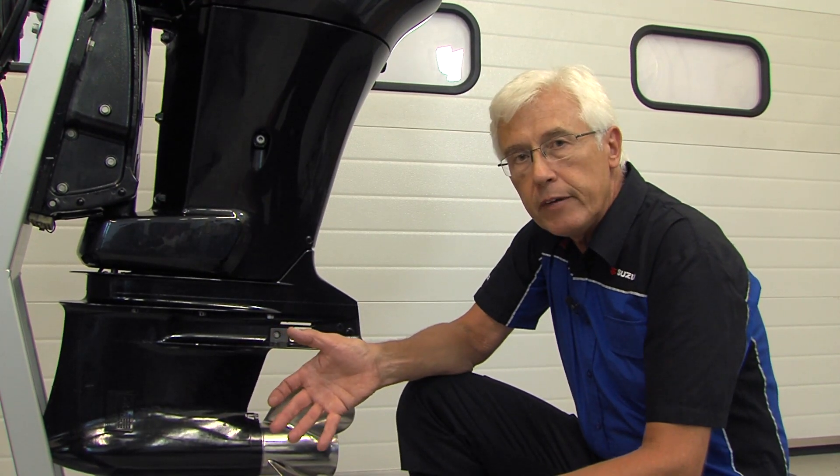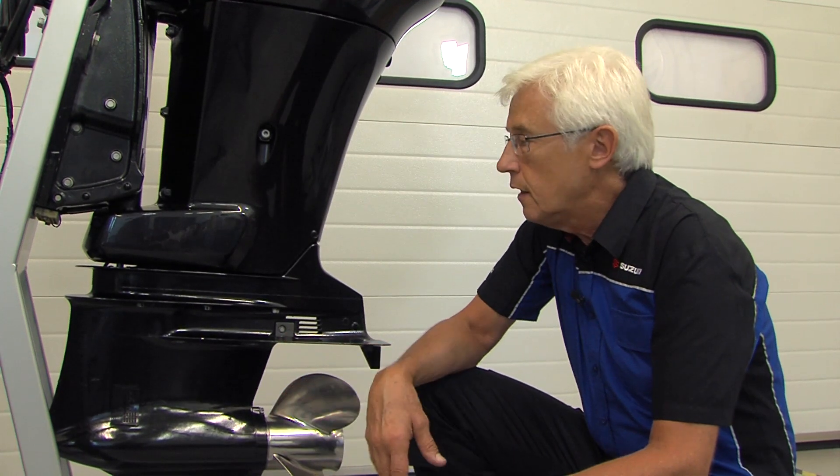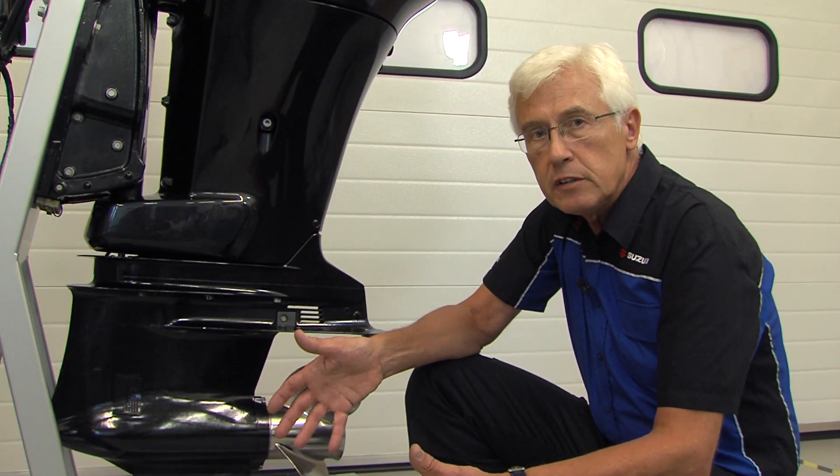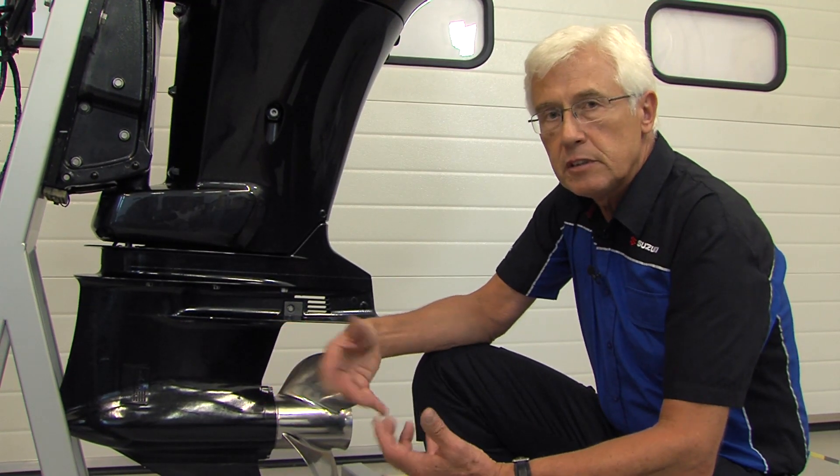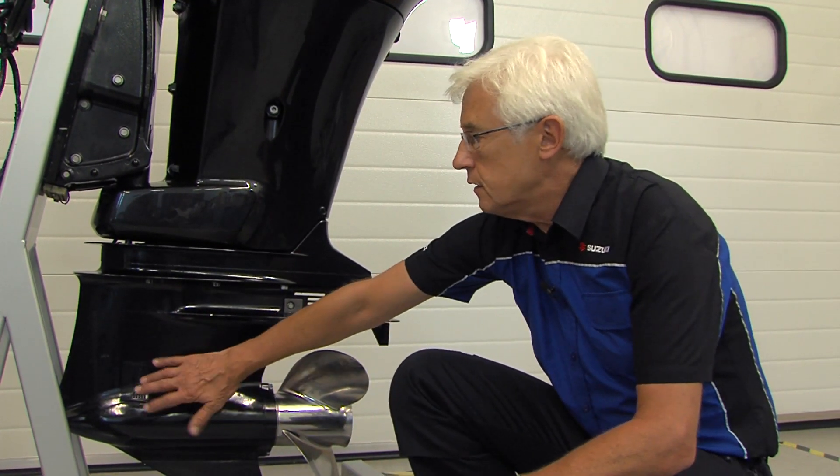Certainly, our engines benefit from having high temperature warnings and they will certainly let you know if the engine is overheating. But please make sure that such things as plastic bags, seaweed and so on don't block these intakes.